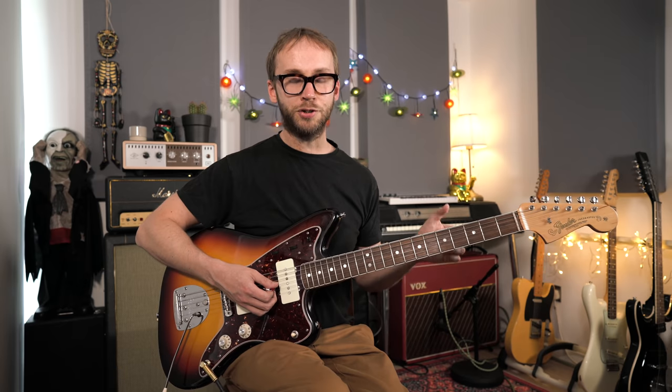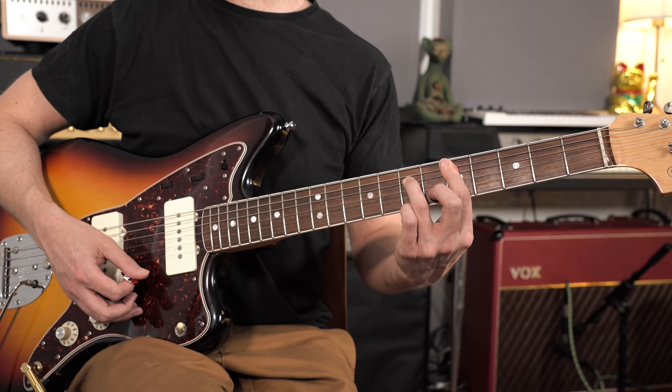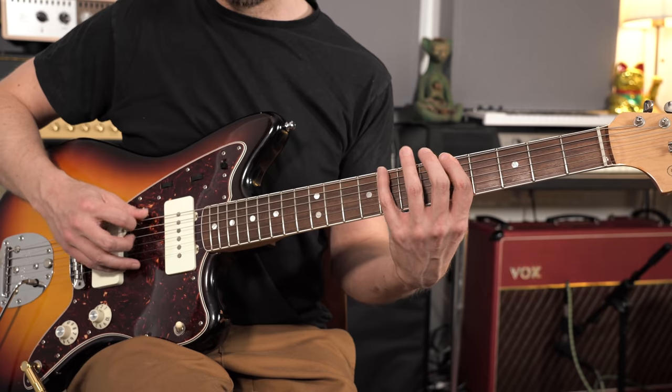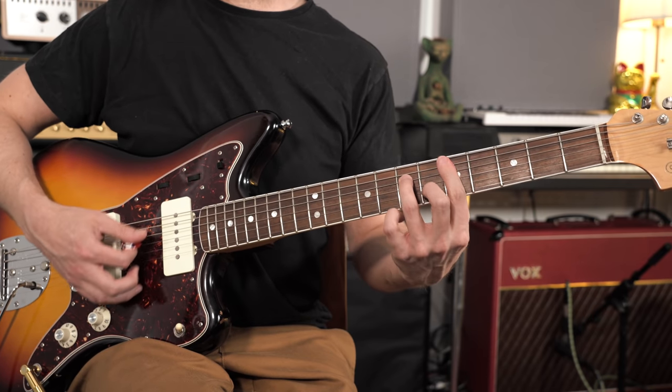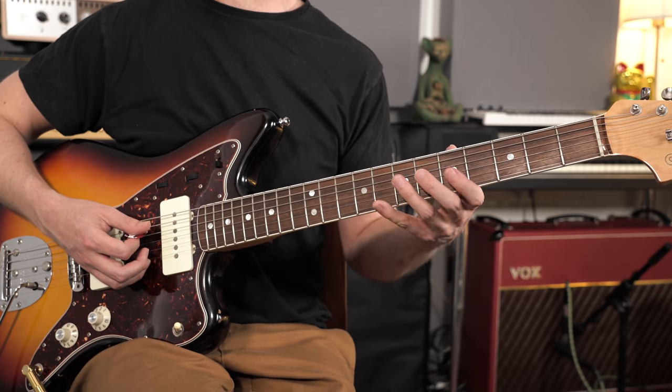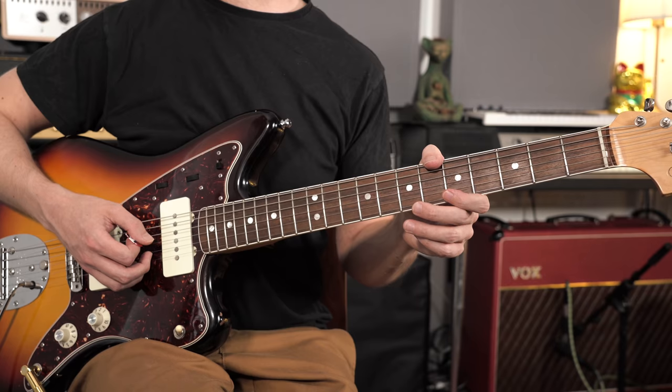My favourite exercise for working on smooth arpeggio connections is the same one from the dominant 7th arpeggio video. Take a pair of chords and play eight eighth notes per chord, trying to connect smoothly to the nearest note in the next chord. Let me demonstrate with an A minor 7 arpeggio connecting to a D minor 7 arpeggio, staying in the same zone of the neck — using different shapes but remaining in the same position.